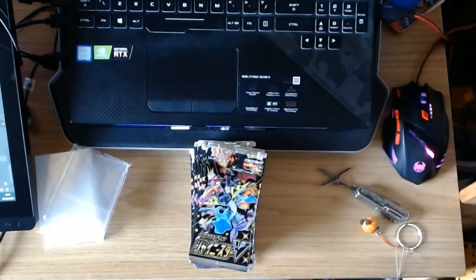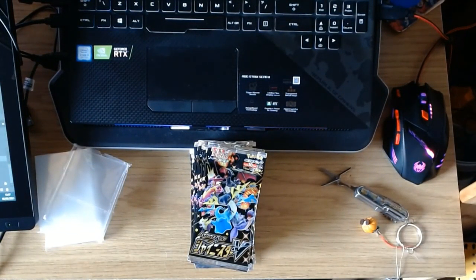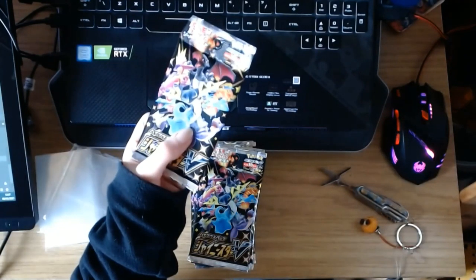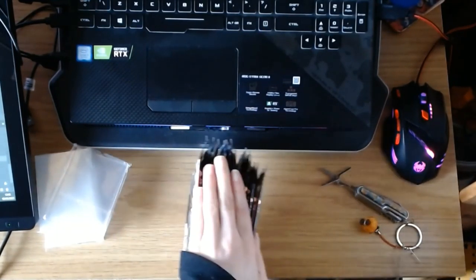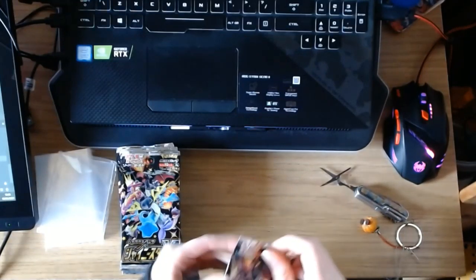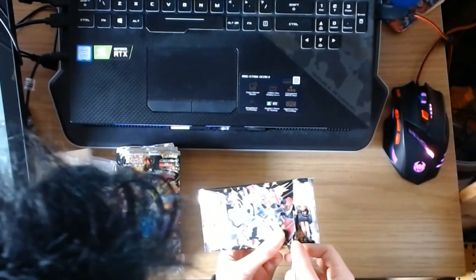I'm going to shuffle these and then get my family to choose a pack each, and we'll open those last. This one is my dad's choice — we'll put dad's in this box. This is my sister's choice, I'm going to put this in the box. And then my mum's choice, over there. We'll come back to those later. I've got 20 packets here, so that's 200 cards. Let us begin with the first pack.